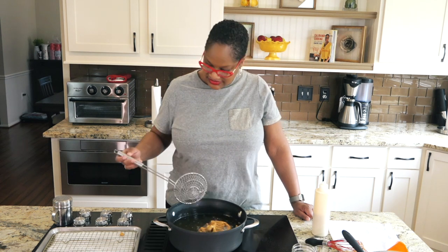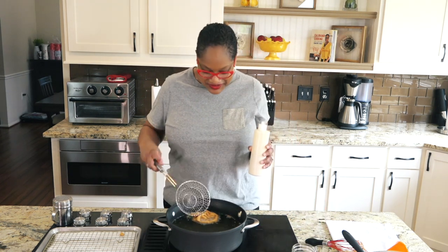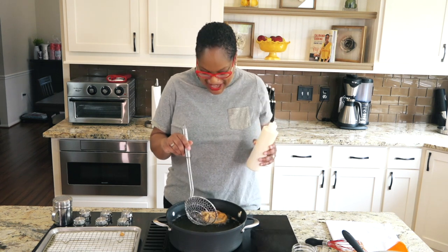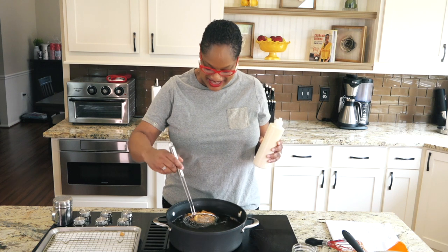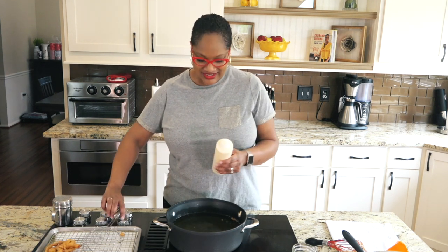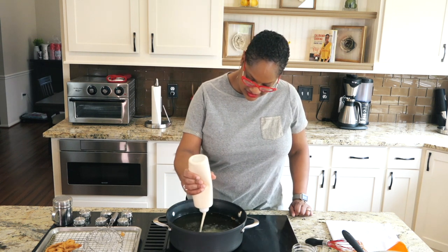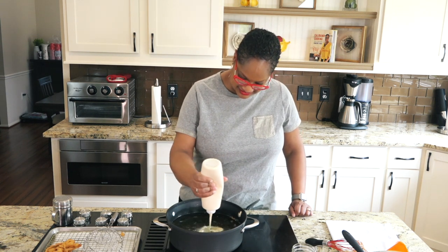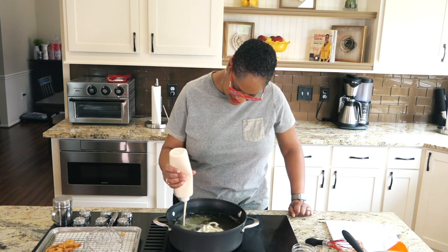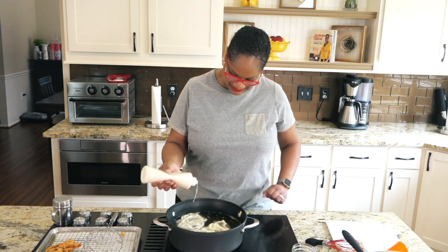Flip this one again. Going to put some more in. What kind of shape should we make this time? If you think I'm acting like a kid, it's because I am. It's fun. Funnel cakes make you smile. And swirl — making this one a little bit bigger. And another swirl. I made those a little bit bigger.